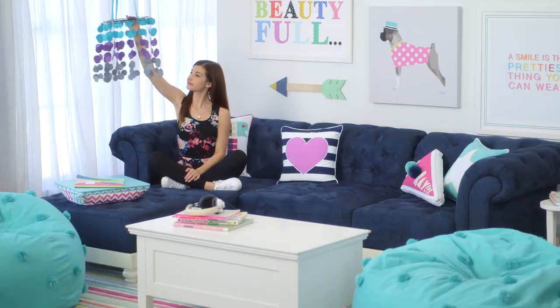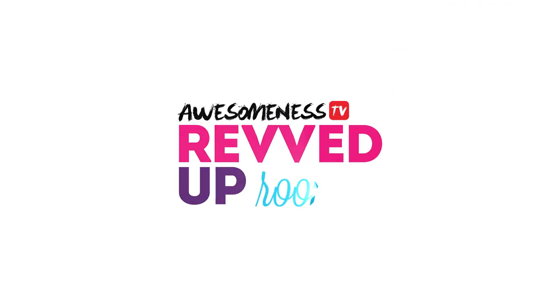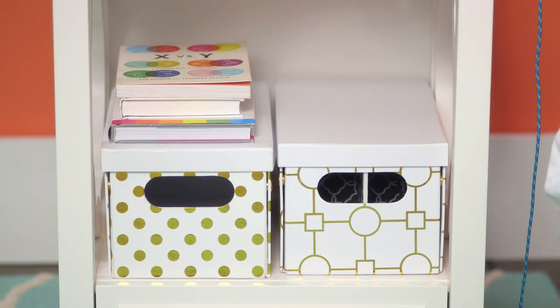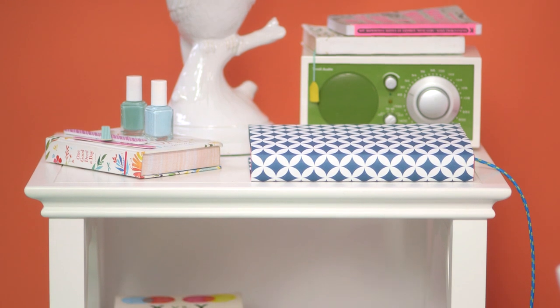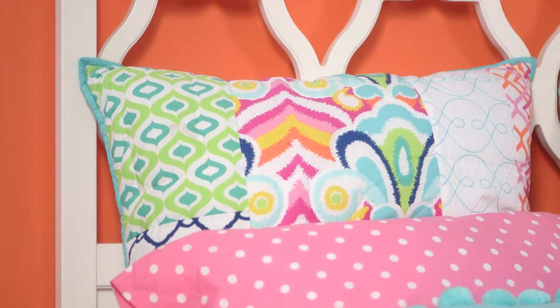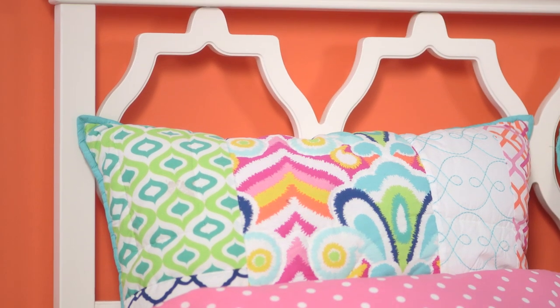Hey, what's up? Hello, it's Meg. And this is Revved Up Rooms with me, Meg DeAngelis, brought to you by Pottery Barn Teen. Today I'm going to be teaching you how to make this really cool DIY cord box and charging station that you can just put right on your nightstand. This nightstand and bed, too, actually, is from the LC collection from Pottery Barn Teen.